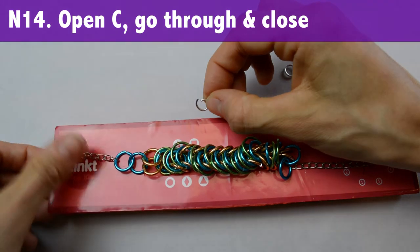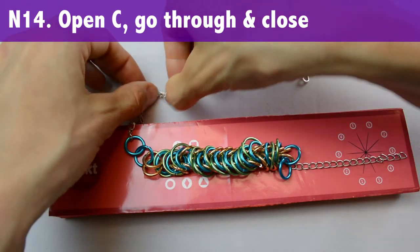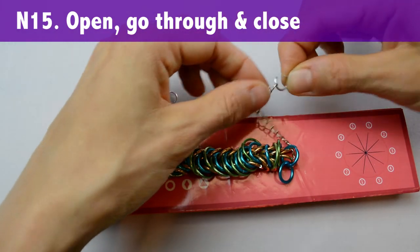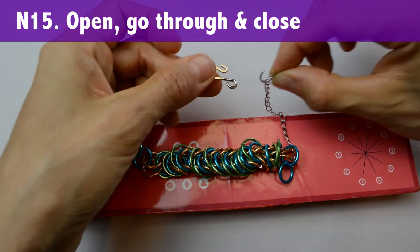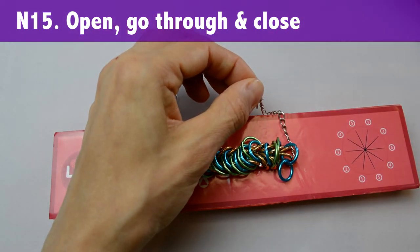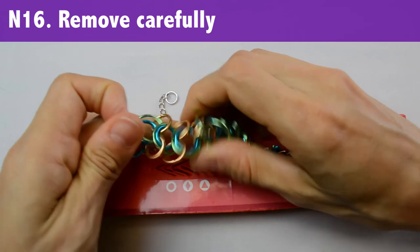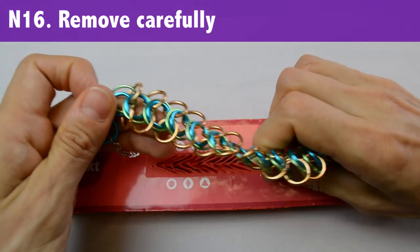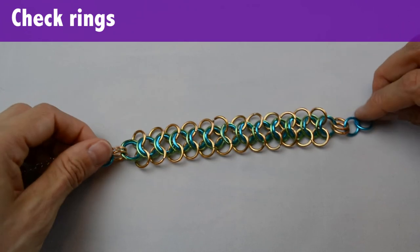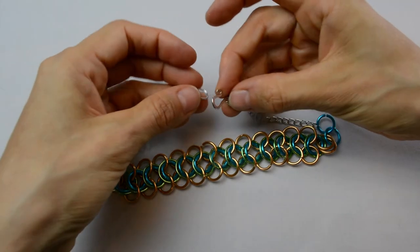Open a C ring and add it through one end. Add the other C ring to the other chain, and before closing, go ahead and add the clasp. Carefully pull the necklace out, starting at one end and moving along the tool. Then check your closures, being sure to adjust and fix any rings that aren't quite lined up. When you clasp the necklace around your neck, you'll attach it to the C ring.